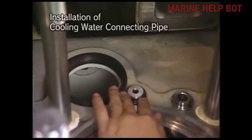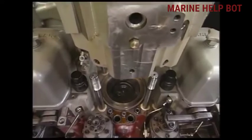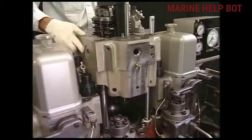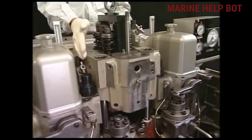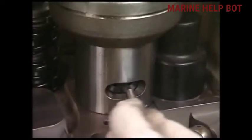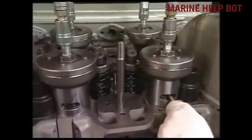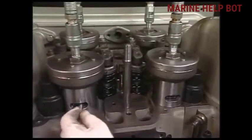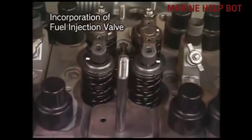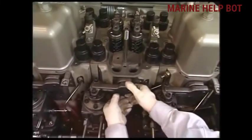Before installing the cylinder head, we will change all the O-rings on the cooling water connection pipe. Now fix the cylinder head — as you can see, we will smoothly lower it down with the help of the crane. Once the cylinder head has been fixed, we will mount the hydraulic jack on the nut of the cylinder head, using the same method as dismantling but in reverse, with the same hydraulic pressure. Then we will fix the fuel injection valve back at its position and reattach all the pipelines.